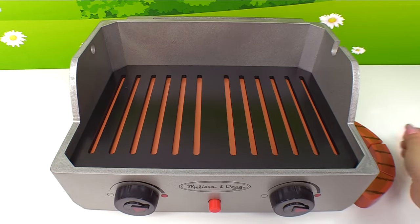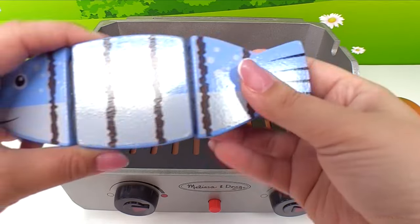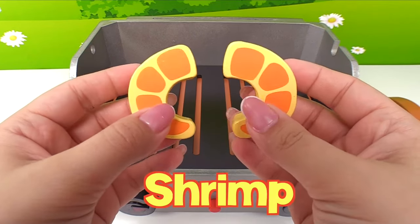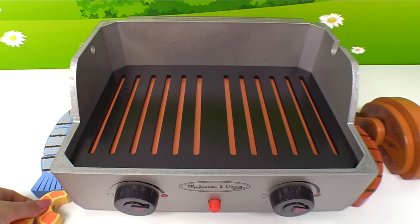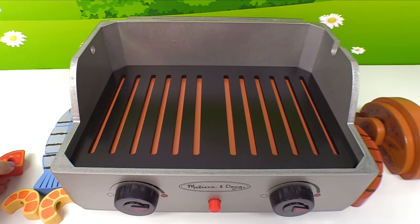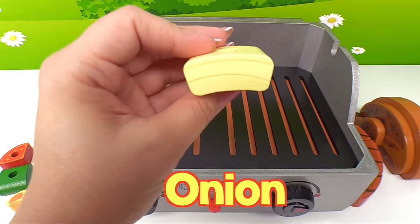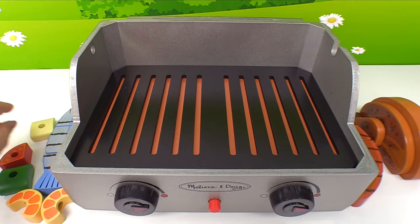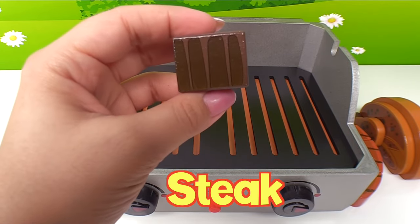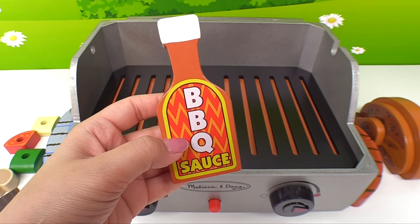Let's put it right here. And here's some yummy chicken. We also have fish. Here's two shrimp. A slice of tomato for kebabs. Here's some green bell pepper. A slice of onion. And a slice of mushroom. We also have a piece of steak.